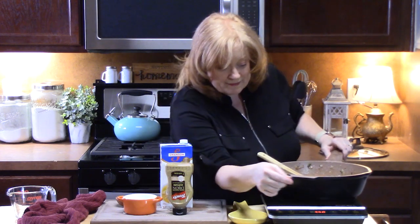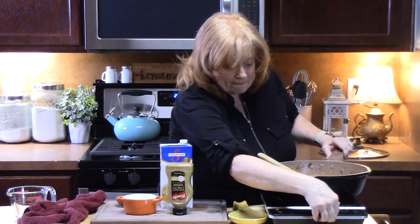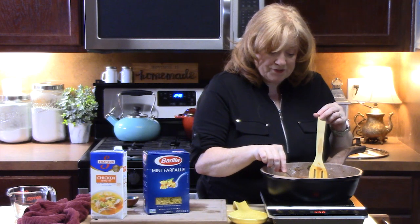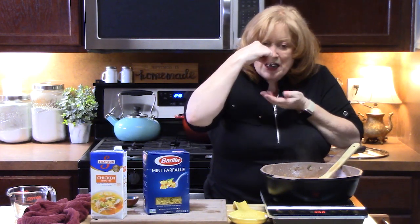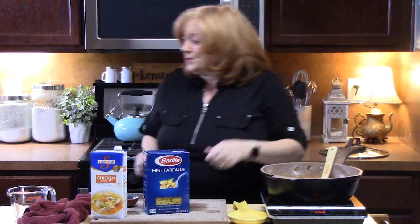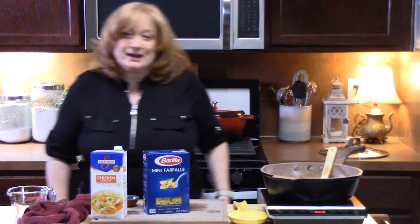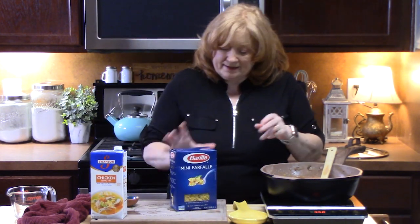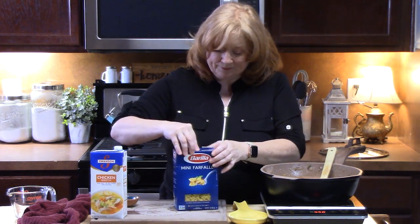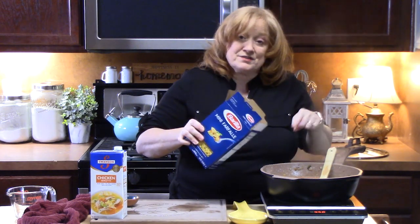I'm going to put this heat onto high and we're going to bring this to a boil. I'm going to taste this, see if we need to adjust any flavors. That tastes good - I can definitely taste the flavors of a sloppy joe in there. It's coming to a boil, so we're going to put in some pasta. I'm using mini farfalle pasta - it looks like bow ties. I'm going to put in just a little less than about 12 ounces into the sloppy joe mixture.